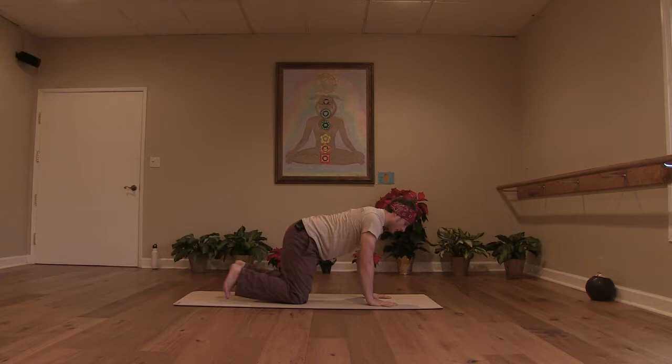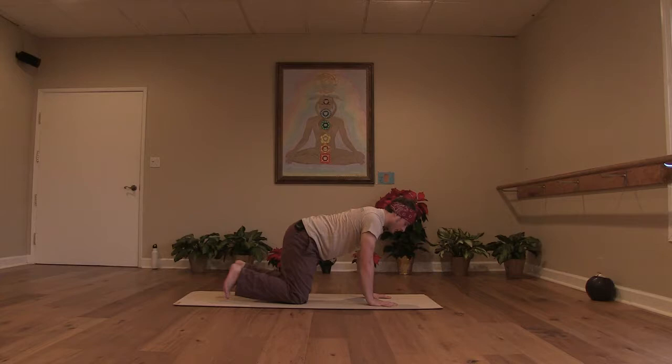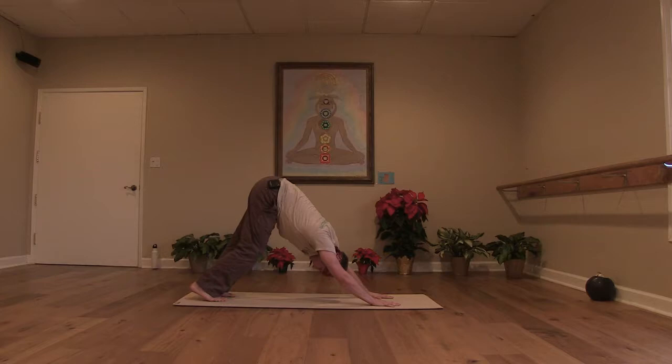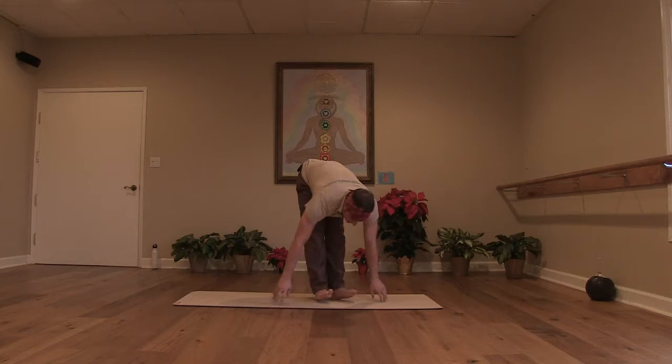Lengthen your spine. Ground through your palms. Tuck your toes with an exhale, hips to the sky, pressing back into a downward facing dog. Take a couple of breaths. Pedal out your legs, just kind of find your down dog. Getting your body a little bit ready to move some more. And bend your knees, gaze between your hands, and walk your feet up to meet your hands, coming into a forward fold.